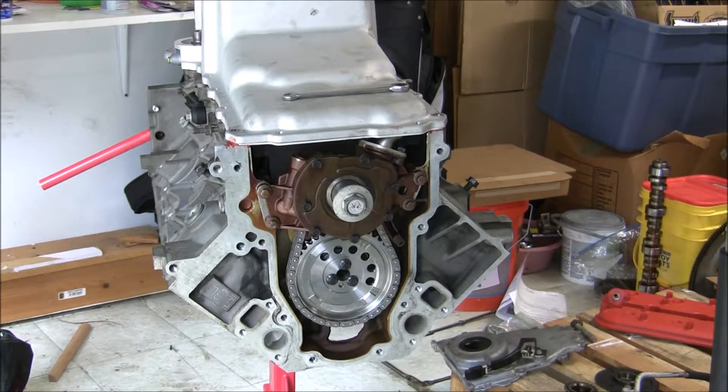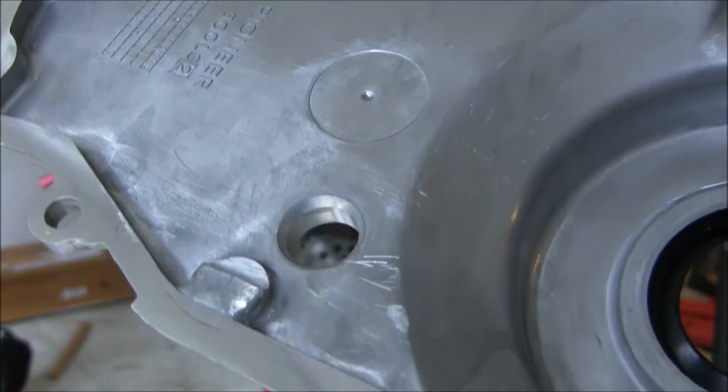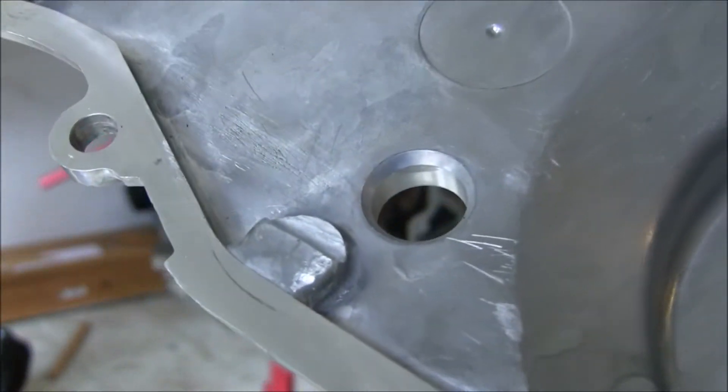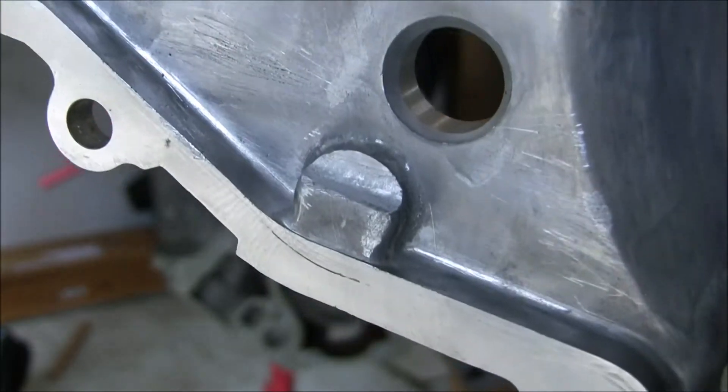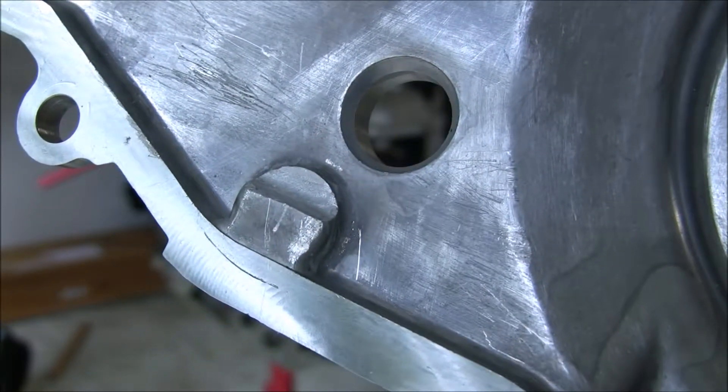Just wanted to show you how much I took off of this thing — took off quite a bit. I spent a better part of yesterday and today doing it. I tried it with and without the gasket and it doesn't seem to rub anymore.